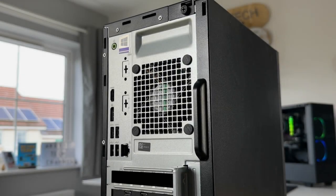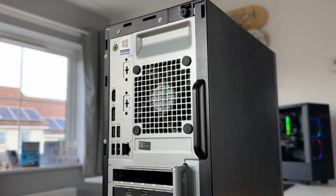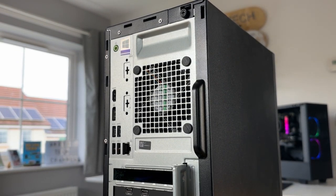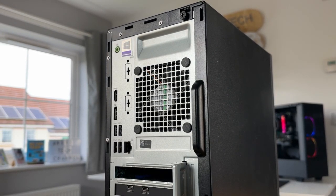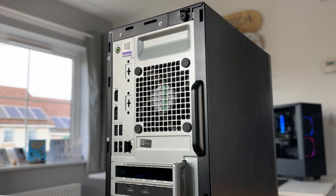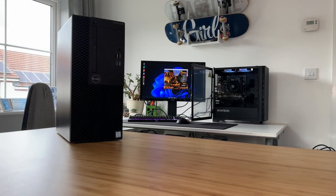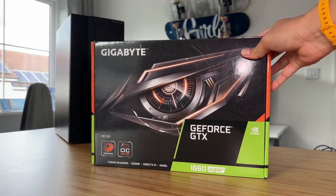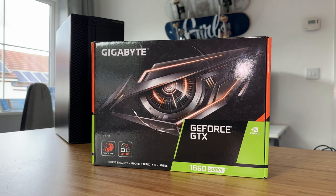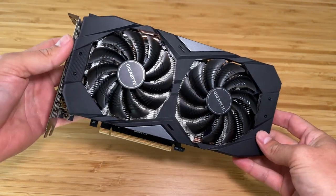The next upgrade: as much as I love Intel's integrated UHD graphics, we do need a little bit of power in the GPU department. I've gone a bit out on a limb here — I'm not going to put a GTX 1650 or even a GTX 1650 Super in here. I'm actually going to fit a GTX 1660 Super. This is a 6GB graphics card, still quite capable for the price, and can be picked up on eBay for about £100 to £120.